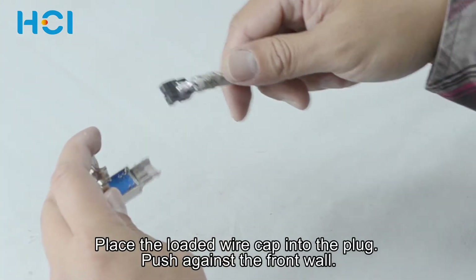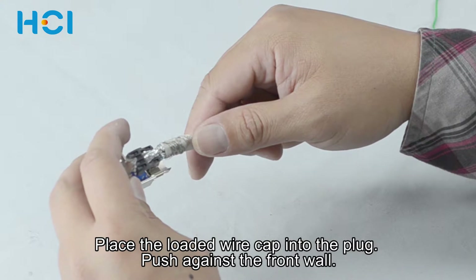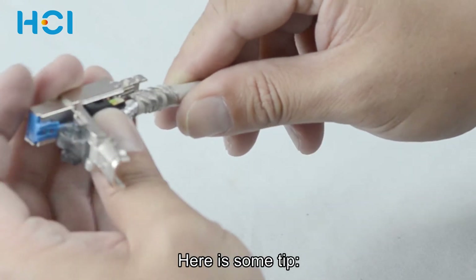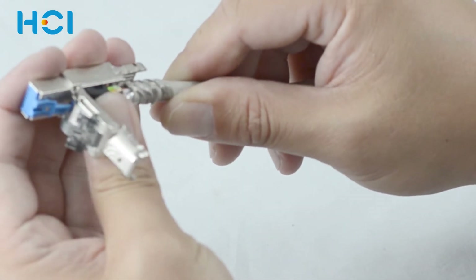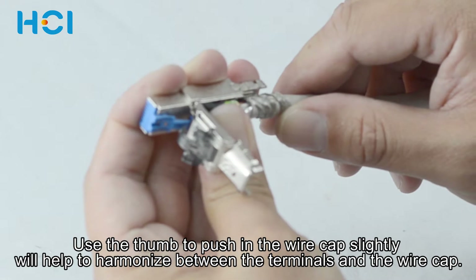Place the loaded wire cap into the plug and push against the front wall. Here is something to pay extra attention to: use the thumb to push in the wire cap slightly to help harmonize between the terminals and the wire cap.